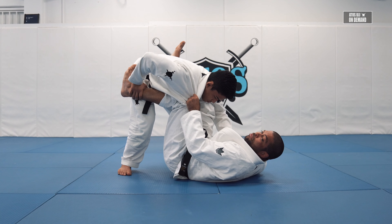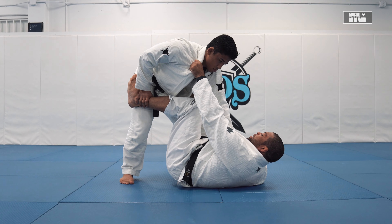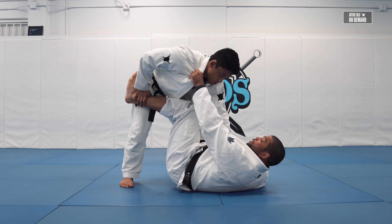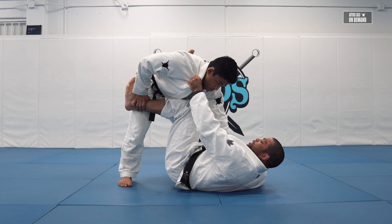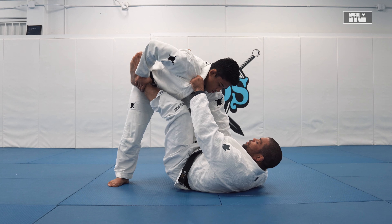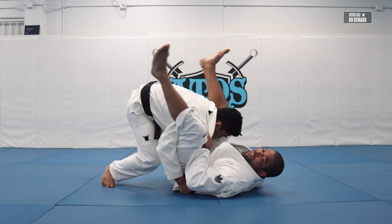I keep my knee close to his chest so I know I'm breaking his posture really well. Every time his chest goes out of my knee, it's hard for me to control. And if I keep my leg open like this, he can go for double unders.